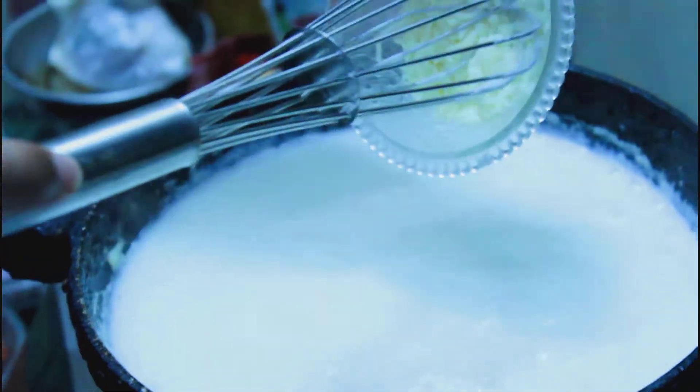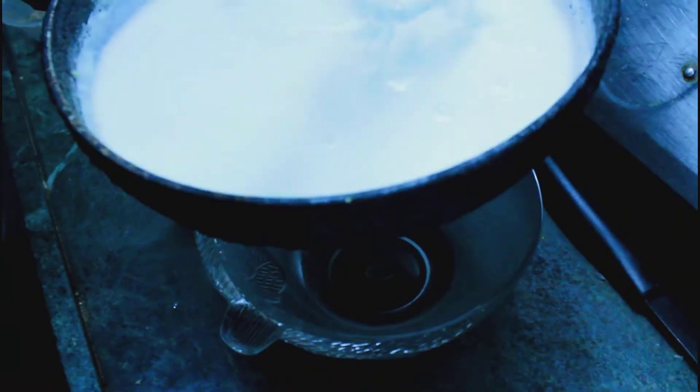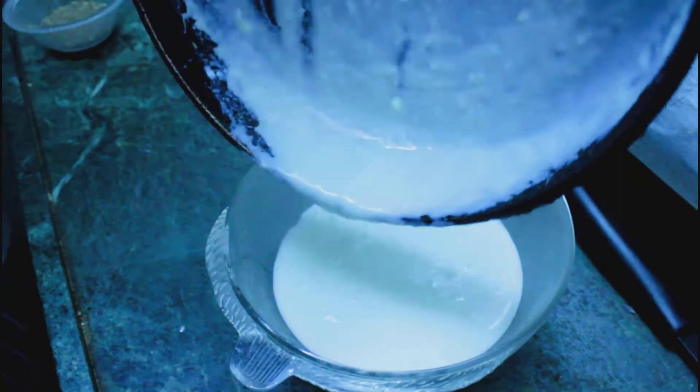Now add all the milk, then add the cheese. After adding cheese, this cream sauce will become a mornay sauce. Before adding cheese, this was the bechamel sauce, but after adding cheese it becomes a mornay sauce, which is also known as a cheese sauce. Then in a bowl, break 2 eggs.